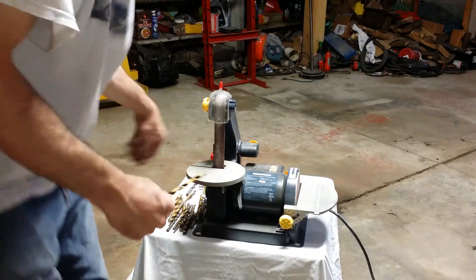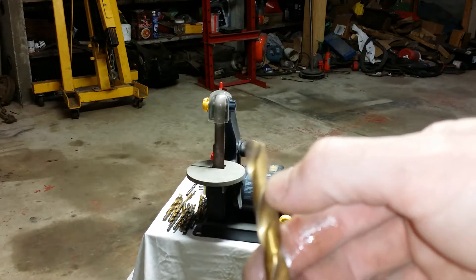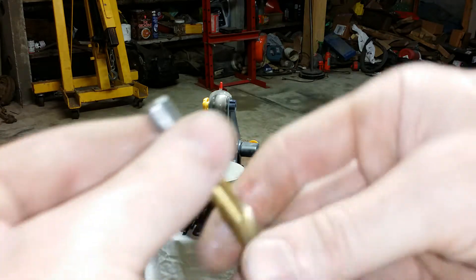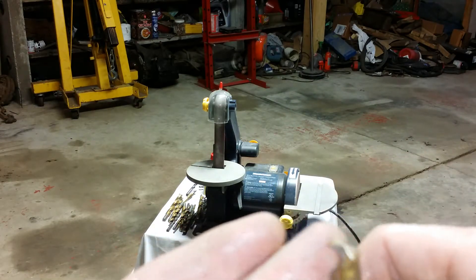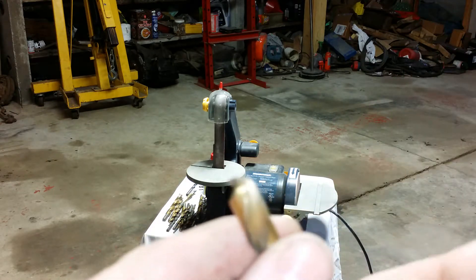The cutting edge is not just on the end — there's a cutting edge going all the way up the drill bit on the sides of the flutes, so rust can damage that edge. It will also just add to the friction created when the bit goes through the material. Generally you want to keep them from rusting and keep them sharp. Don't drop them on the concrete — that dulls them really quick.